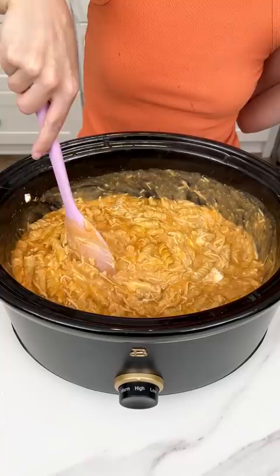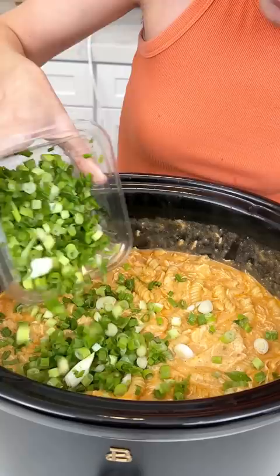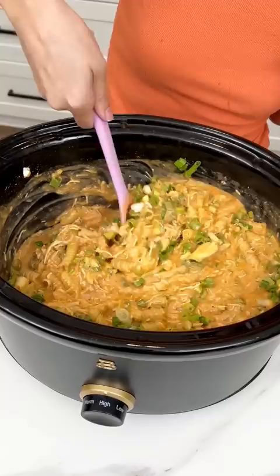This is gonna be so good, you guys. We're almost done — two more ingredients. I have some diced green onion that we're gonna just sprinkle right in there. You can skip these if you don't like onions, but personally I love onions — bring them on. Give it another mix, get it all incorporated. The green onions are gonna add a nice light crunch.